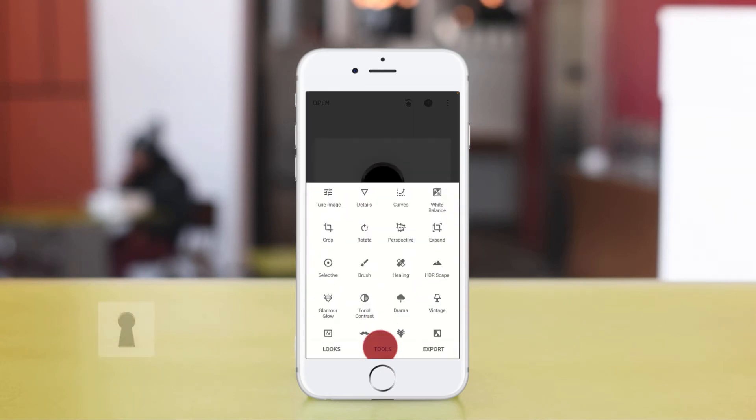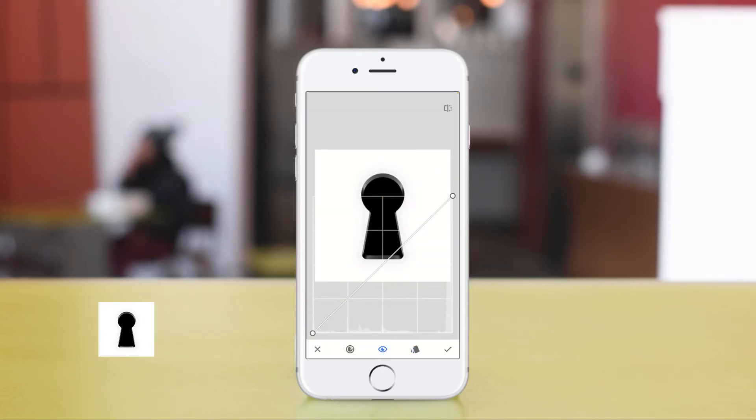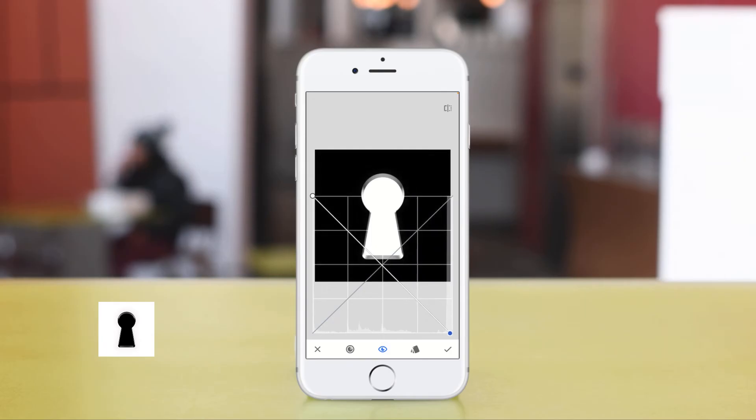Go to Tools, then Curves. If you have points on there, just get rid of those points by dragging them off the screen. Grab the left point and drag it all the way to the top. Grab the right point and drag it all the way to the bottom. So what was black is now white, what was white is now black, and what was grey is still grey.